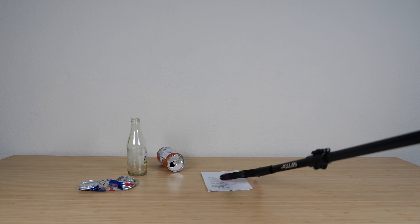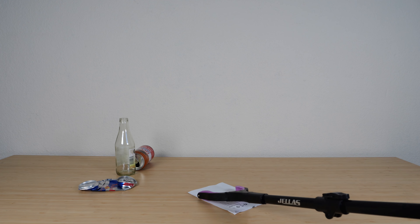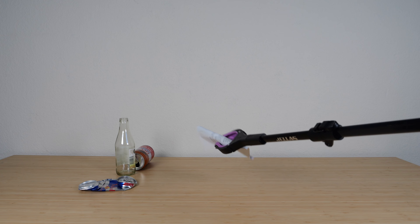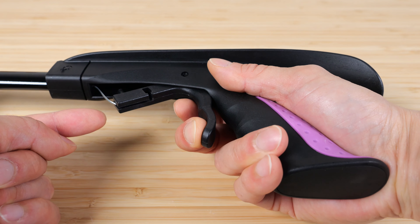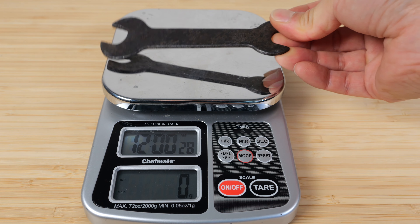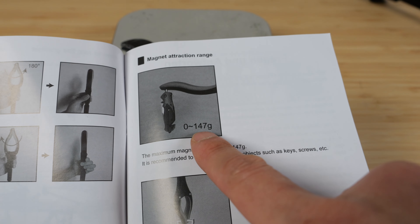And what about a piece of paper? It's a little hard. If you just kind of use the rubber to kind of... there you go, you can grab it like that. The grip side has a rubber handle, and the trigger has a wire that connects to the front head grabber. This metallic wrench weighs 71 grams. The magnet's supposed to hold up to 147 grams.